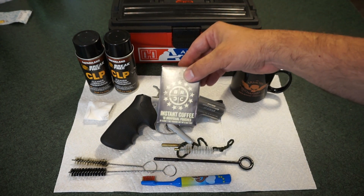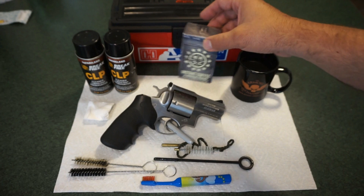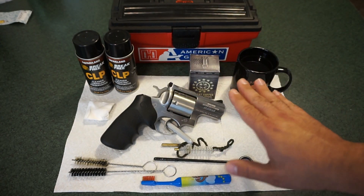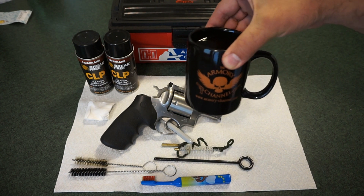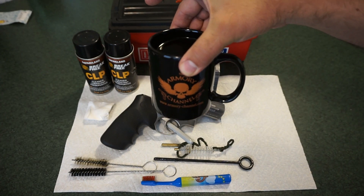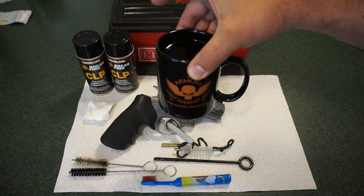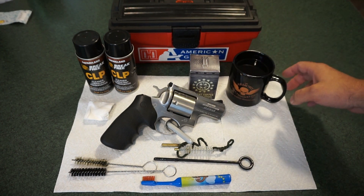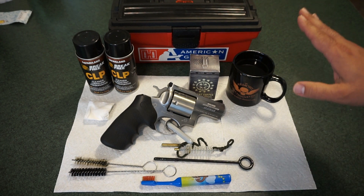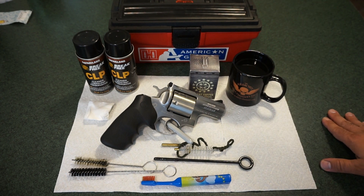This morning we're drinking some Black Rifle Coffee Company instant coffee — gotta have my coffee when I do these videos, it makes it so much more enjoyable. Also, a quick plug: check out the Armory channel on YouTube. There's a guy named Pete who's had a channel up for a long time — he was the first gun channel I ever subscribed to and has inspired me to make these videos.